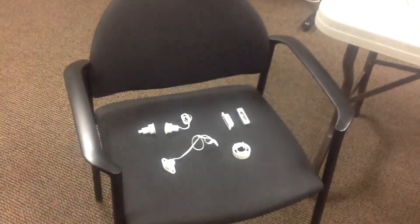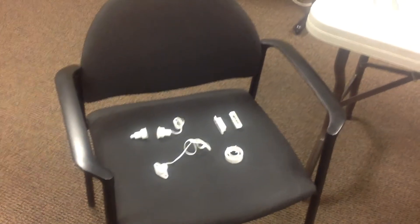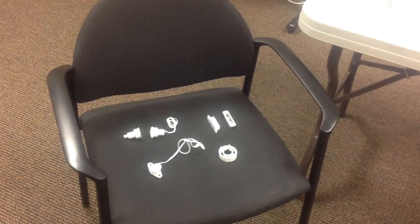Thank you very much for watching Peak Alarm's Video Training on Contacts. My name is Larry Love, and you can call me anytime at 801-428-1384.